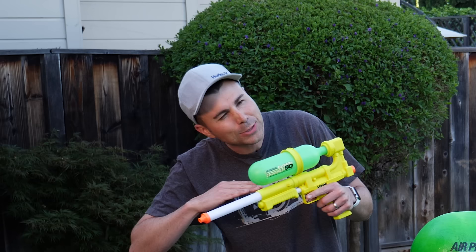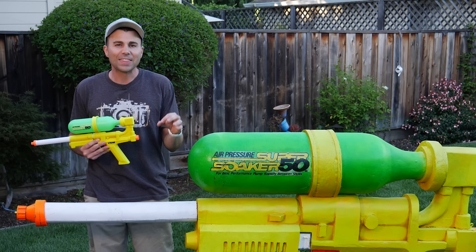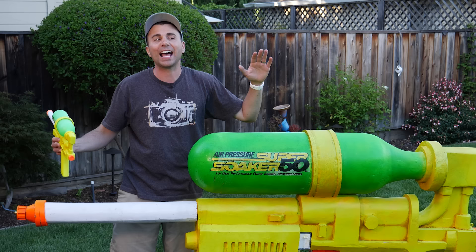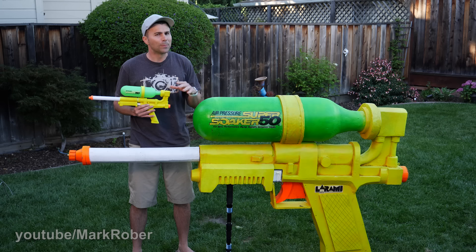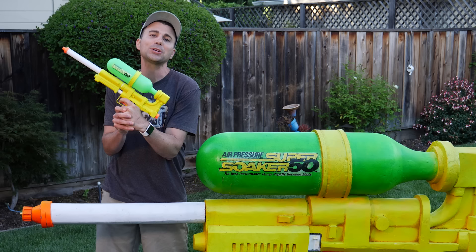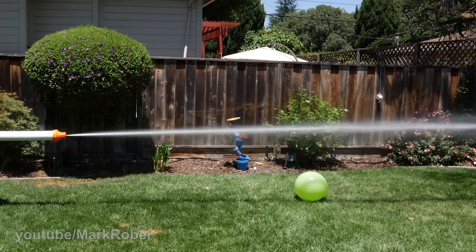When the Super Soaker was first invented it was an absolute game-changer in my neighborhood. Now that I'm a dad and I know how to engineer, I decided to once again level up my water fighting capabilities with the Guinness World Record holding largest water gun ever at seven feet long — a follow-up to my world record largest Nerf gun. But she doesn't just look good, so I'm going to show you how we made it, how she stacks up against the original Super Soaker, and then we'll talk about the science behind how it works.